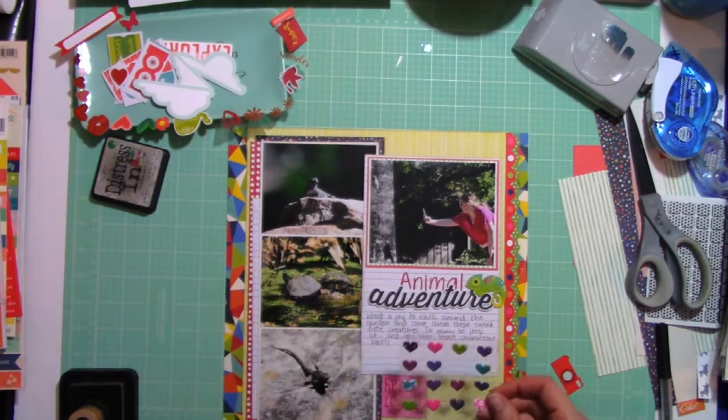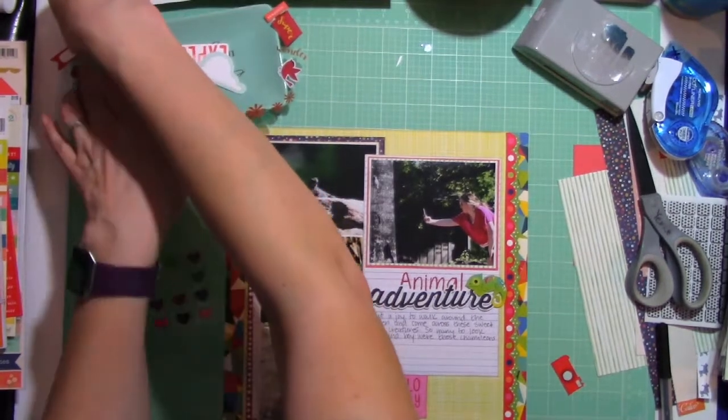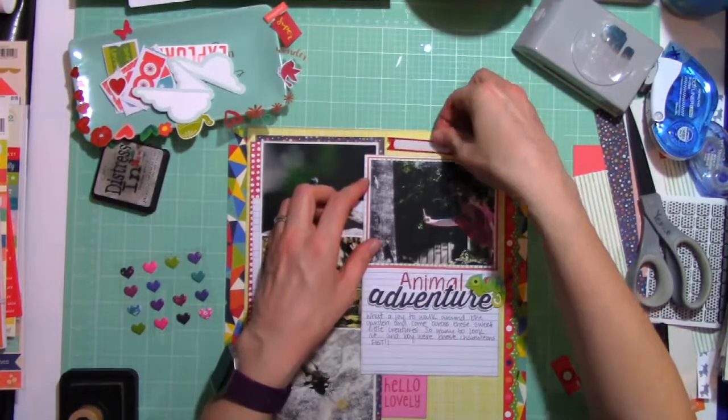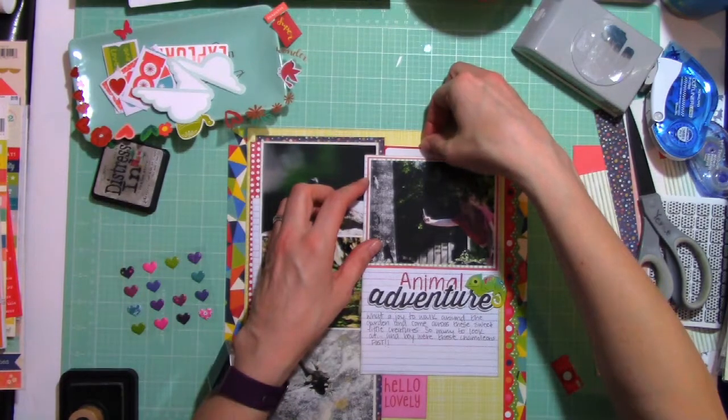Those are little puffy heart stickers from Chamel's Head in the Clouds collection, and those green ones will get used.